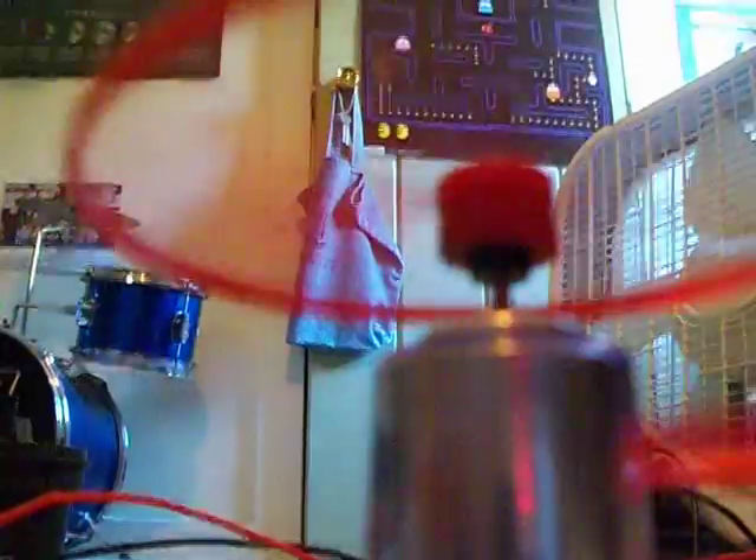Now I'll show you the bottom of each motor. This motor is going — here's the bottom of each motor. There's the bottom of the one, and the bottom of the next one, and the bottom of this one. This fan right here looks the blurriest on the camera because it's going faster than the other ones.